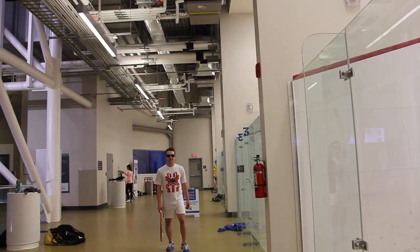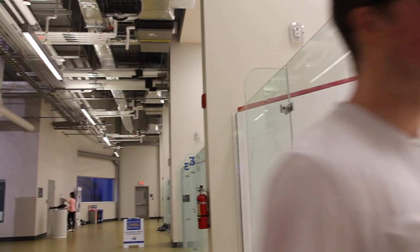Step 14: Learn how to play hungover. Drank way too much last night.